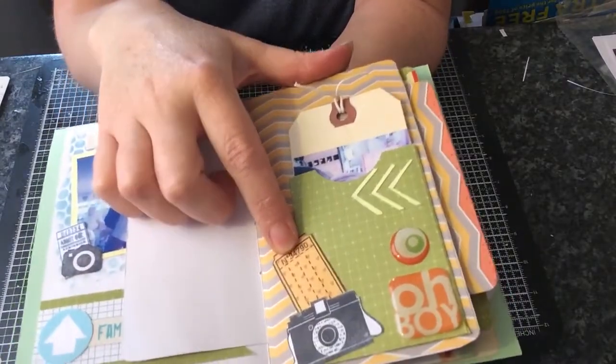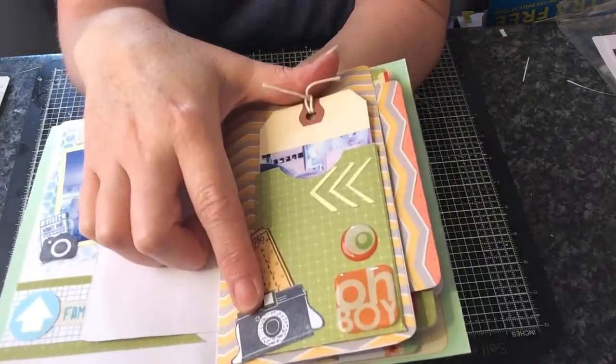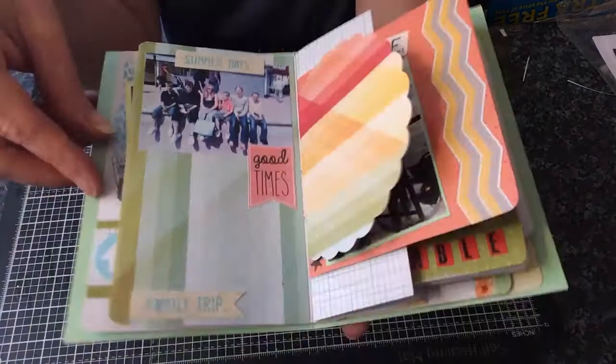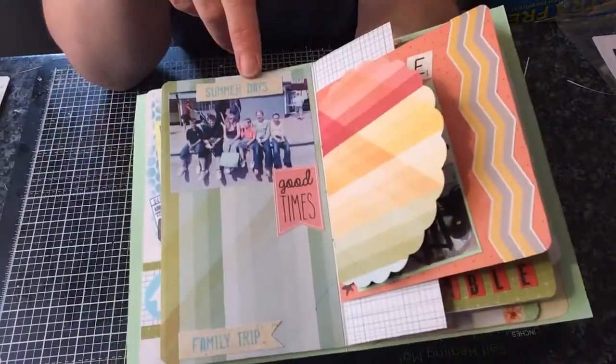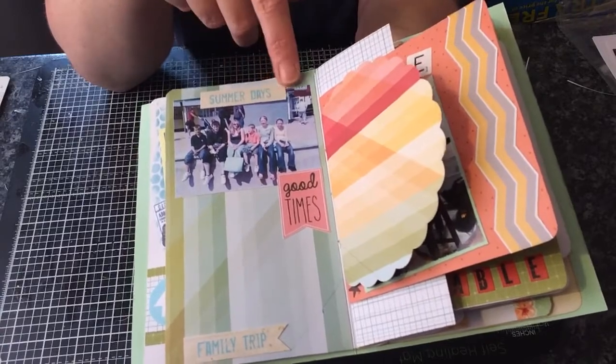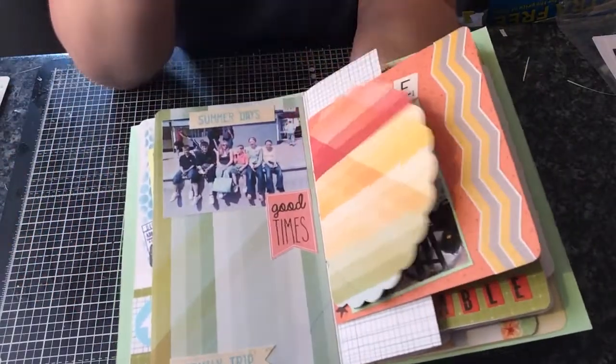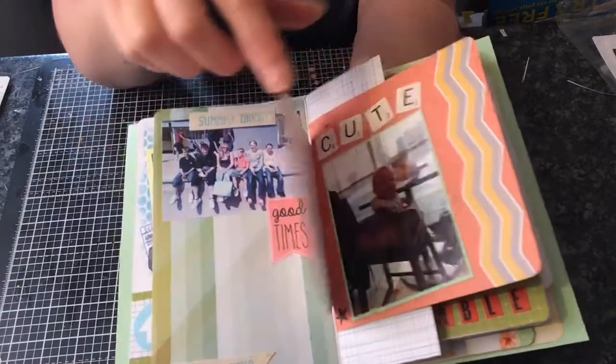I stamped this image onto some pattern paper and fussy cut that out. The camera is just a stamped image. Here was a day trip to the seaside — that was me, my partner, his two girls and my three boys. I'll just journal about that and probably carry on over there because that was quite an eventful day.